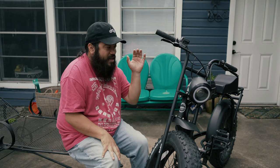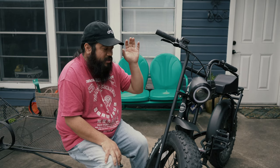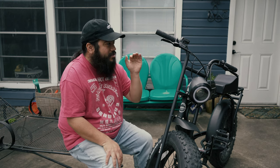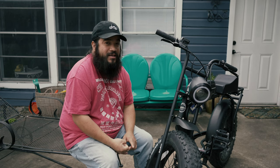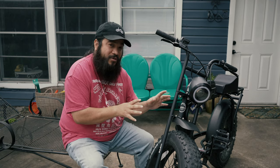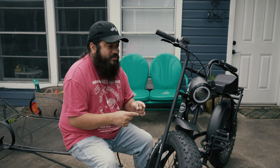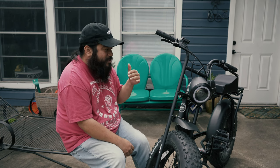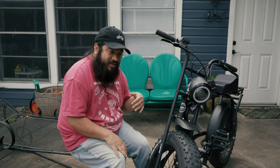If you are going to pick one of these up, be prepared to be politely hassled — that's what I like to call it. Everywhere I go, someone is always talking to me about this bike, asking where I got it, what it is, whether it's electric. If you're looking to not draw a lot of attention to yourself, this is probably not the bike for you. It draws a lot of positive attention — people just love it. I give a lot of test rides. It's a really really fun bike.